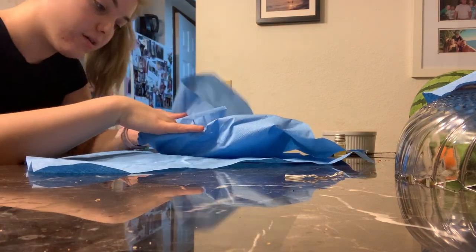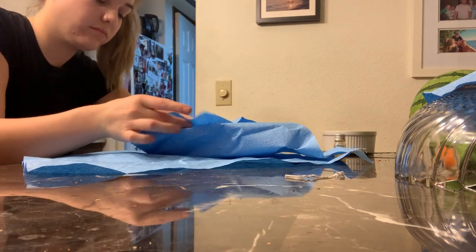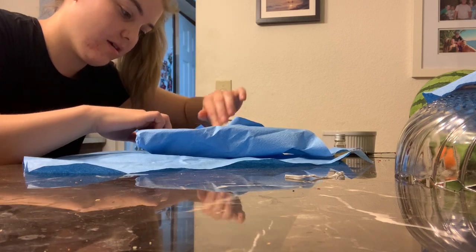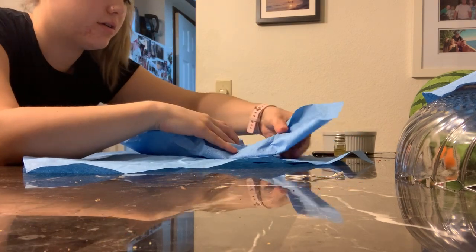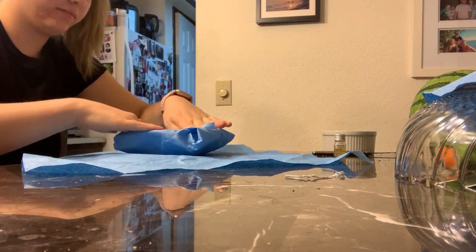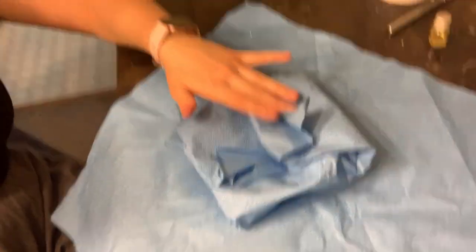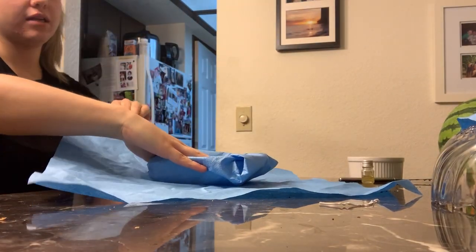I'm going to repeat that with the other sides and finish it off with the last corner. So it's going to look like this. And then I'm going to proceed with the next wrapping.